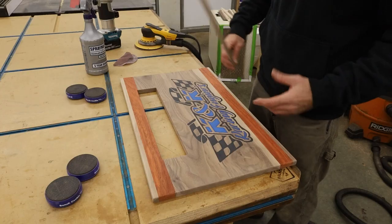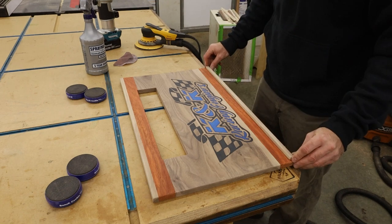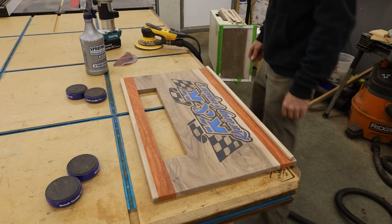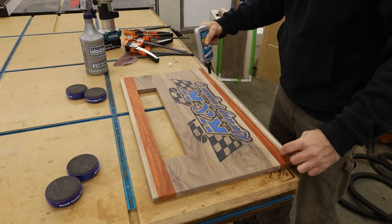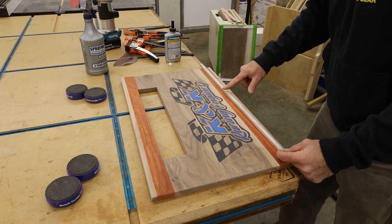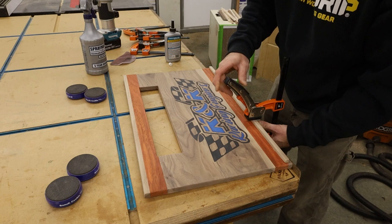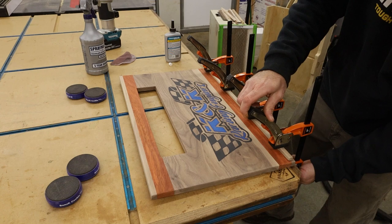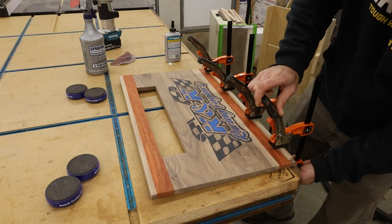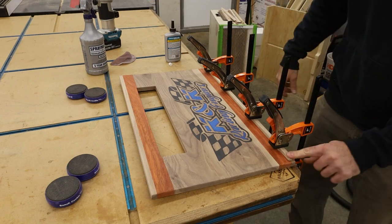That looks good! All right, I got it final sanded. Grab some glue and some clamps, get that lip glued on, and then we can get some finish on this thing. Ratcheting clamps are pretty cool.